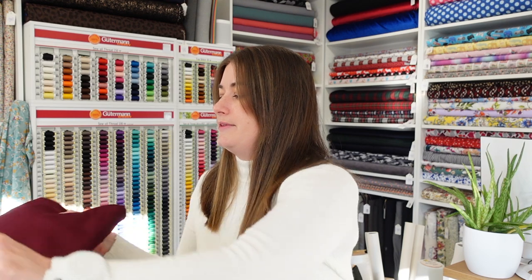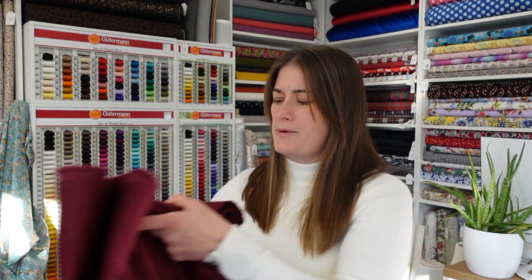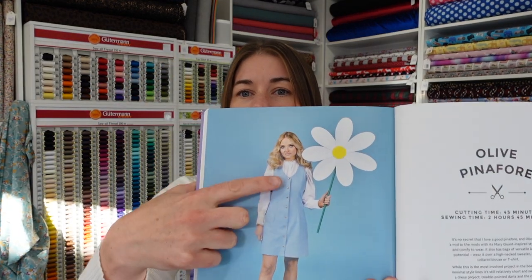Fabric-wise, I'm going to be using this lovely burgundy eight-wale cord. It's currently out of stock — I cannot tell you how much cord I have sold in the last week, it's ludicrous — but I will be reordering it. It's a wine shade, very very nice. I think it works well with my colouring; I'm quite fair with dark hair. I'm really looking forward to getting that one done and I think it should be nice and warm.